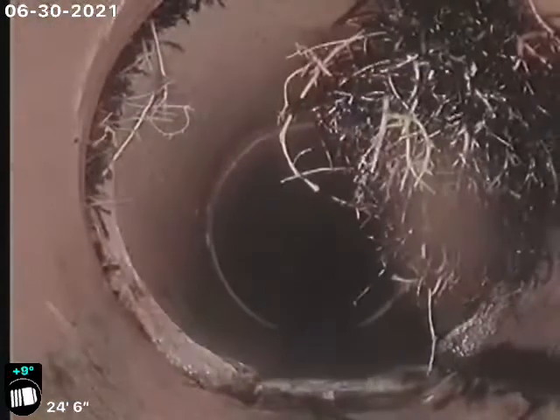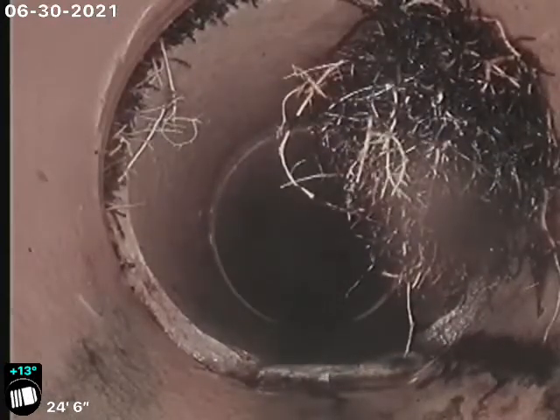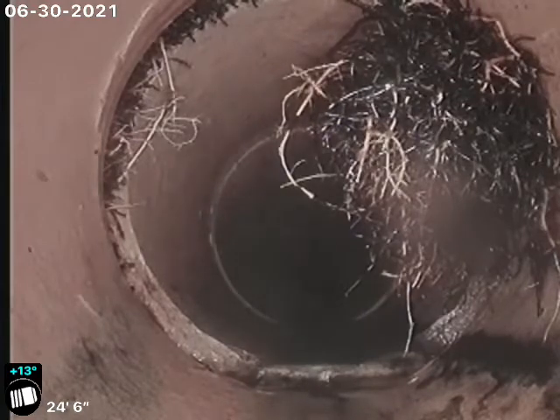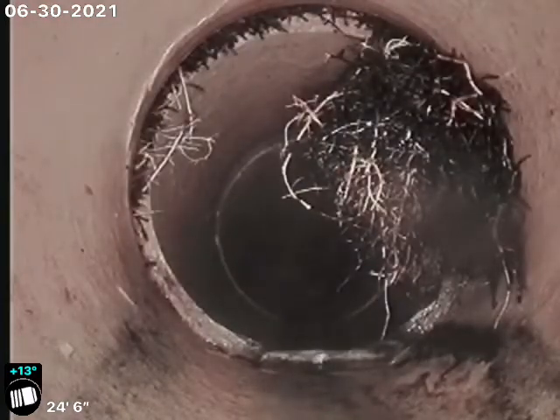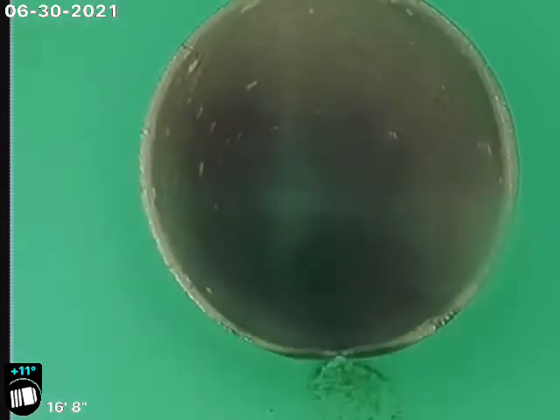There's a joint there, and then this one here at 24 foot is another crack. You can see the tree roots coming in at the crack. We'll never get a hundred percent of those tree roots no matter how many times or how long we clean it — those tree roots are heavy there because the pipe is cracked. There's the connection onto SDR 35 piping at the clean outs coming up to the clean out.